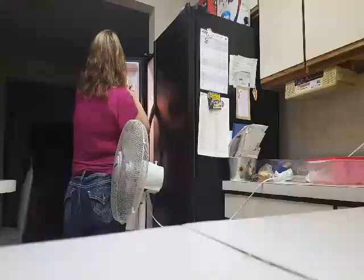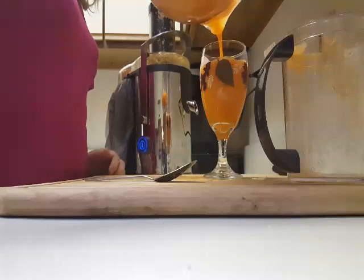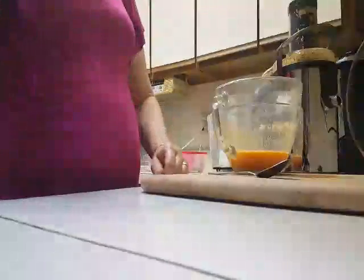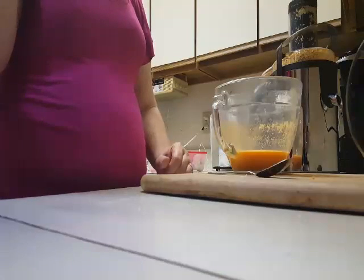I will now grab some ice out of the freezer. And I will now pour the juice into my glass. And I will now give it a try. Very, very good.